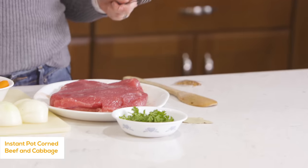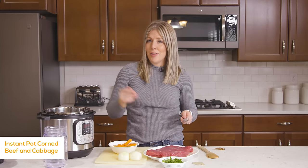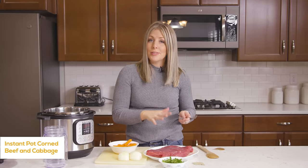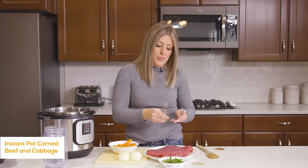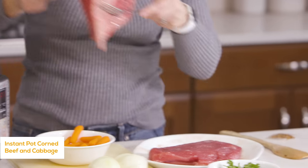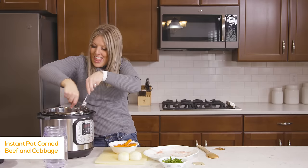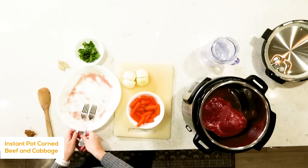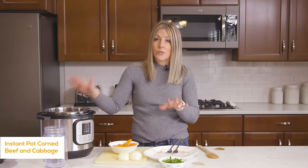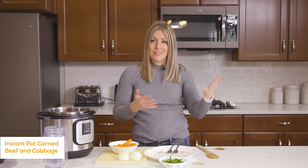So usually you take your corned beef — you want about two to four pounds. I usually like to do two pounds because that feeds my family of six easily, but this one is four pounds, which is fine. We're just going to cook it all in the instant pot and stick it right in. You can get corned beef at Kroger or Smith's. I've also found it at Costco and sometimes at Walmart around St. Patrick's Day.